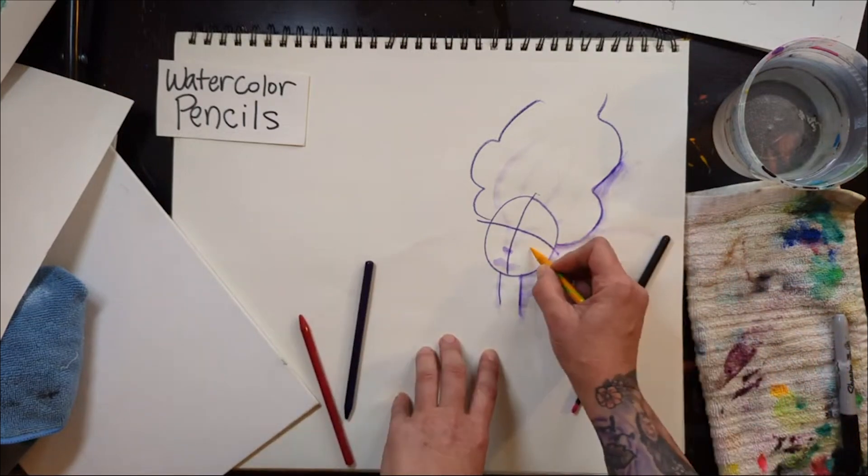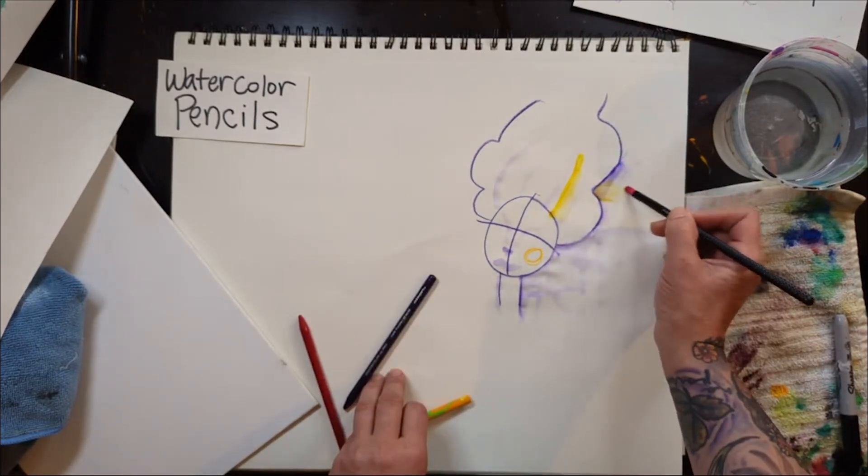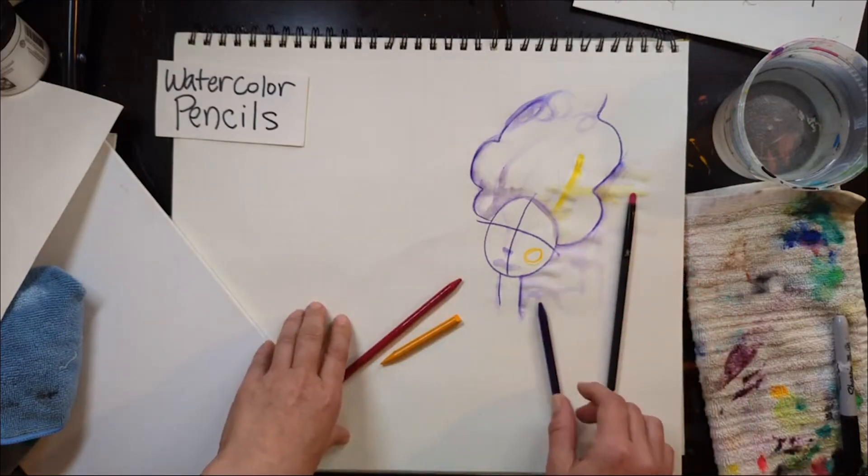It's pretty cool stuff. You can do different colors too, and when they're wet you can blend them together.